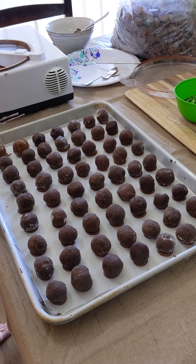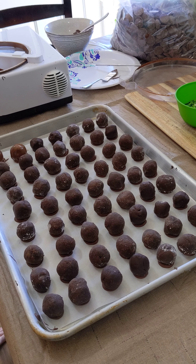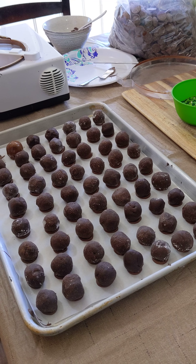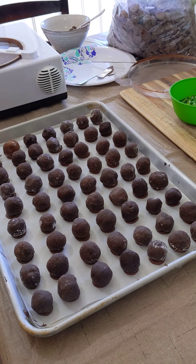Hey guys, it's Amanda with Amanda's Promise Chocolates on the central coast of California. She is going to explain how to cover your truffles once you get the chocolate tempered and you have your feet already applied.